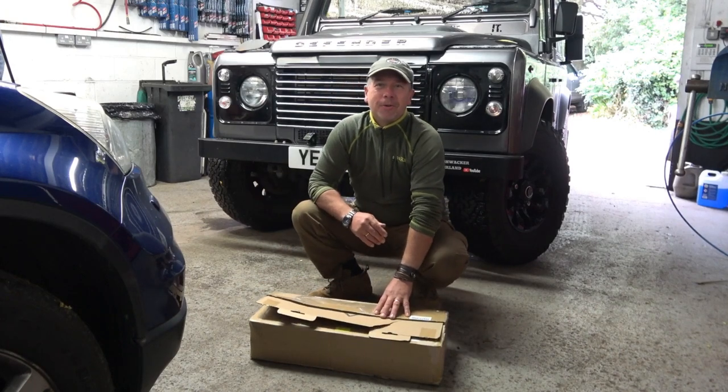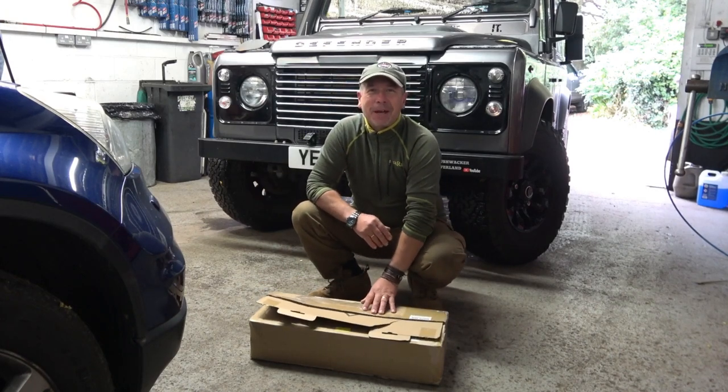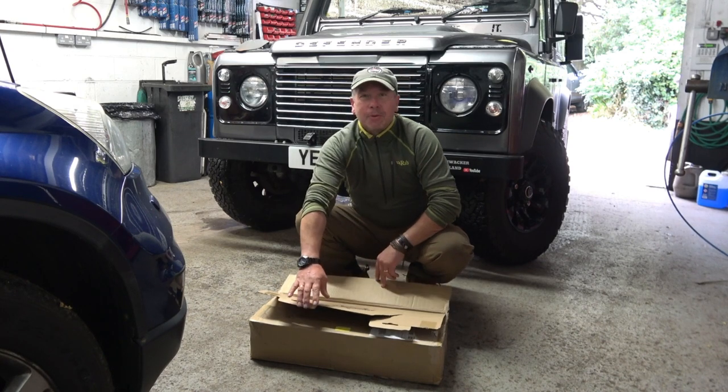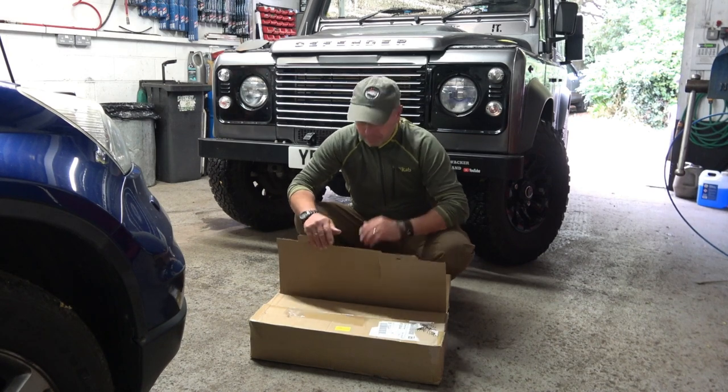Welcome back guys. Got up this morning, package arrived on the doorstep. Been looking forward to these a long time. We've got some great spotlights from Orcsbeam.